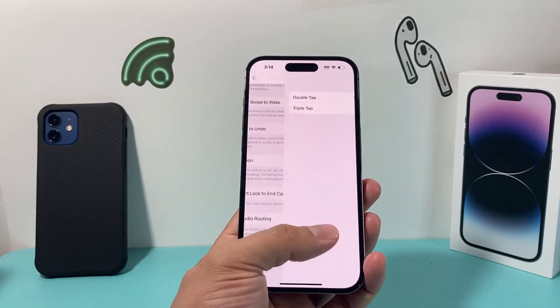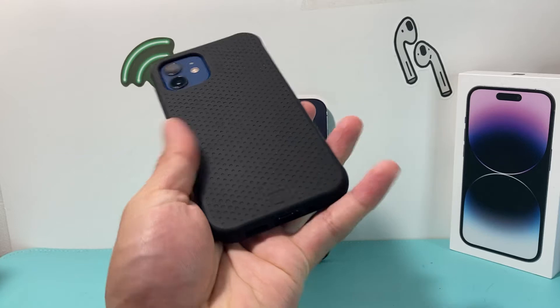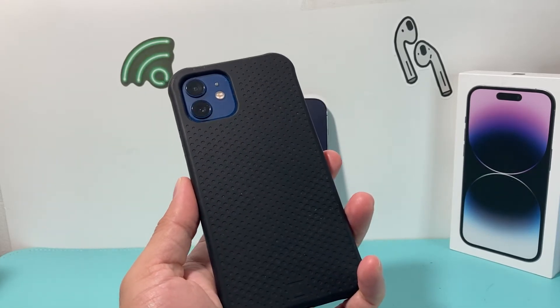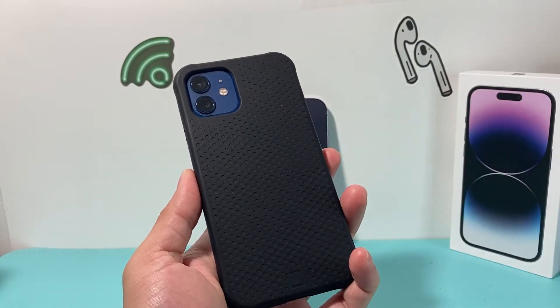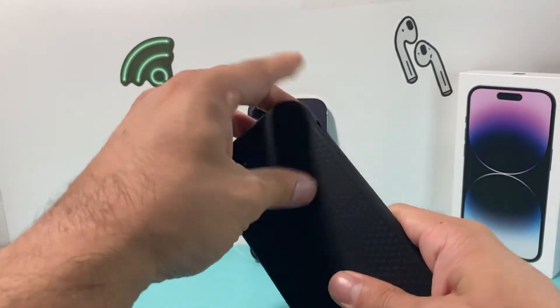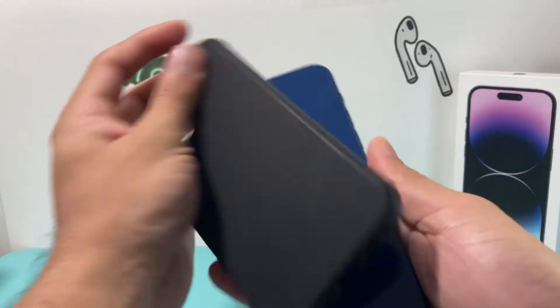A couple of things you want to do in order to fix it — starting with the very first one — is removing your case. If you have a case on, I recommend taking it off and trying. Sometimes cases are a little bit bigger, so when you tap it doesn't register enough because it has to hit the accelerometer on the phone itself. So go ahead and remove the case and try seeing if that fixes your back tap.